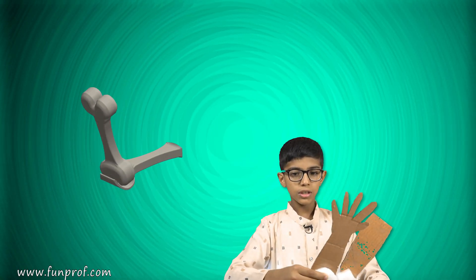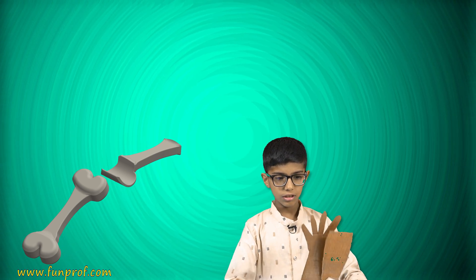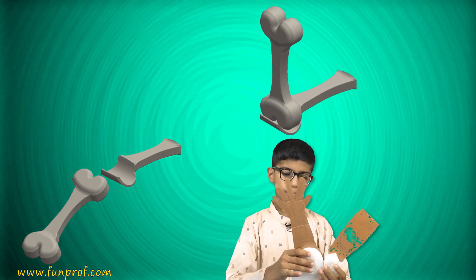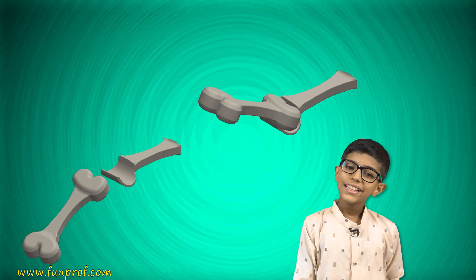The hinge joint can't move back — it will break if it moves that way. It can only move in one direction, like a door. Its freedom of motion is this much only.